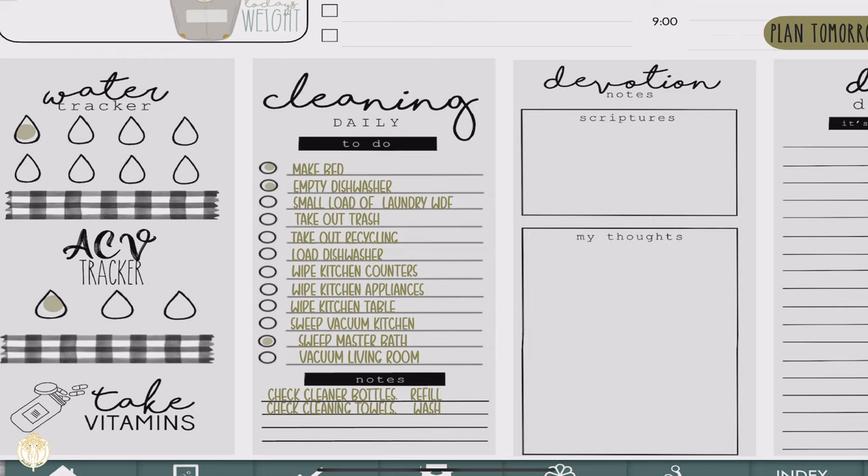Vacuum the living room is normally a nighttime thing — adjusting pillows, blankets, all of that. My kids do have daily chores, so this is just me making sure it got done whether it's me or the kids. In the notes section I make sure to check the cleaner bottles — I make my own all-purpose cleaner, so I check that all bottles in the house are full and refill if needed. I also check the cleaning towels to make sure there are always clean ones available so we're never caught without.